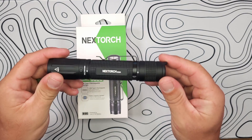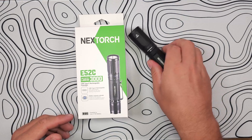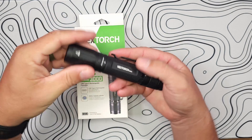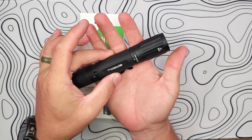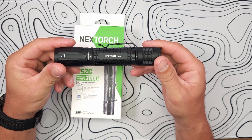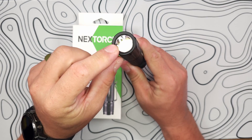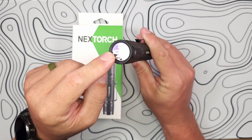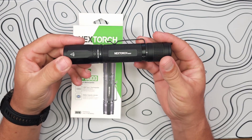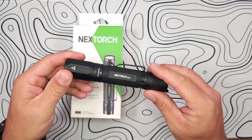This is impact resistant to 2 meters and IPX rated to 2 meters as well. As far as dimensions and weight, this is 153 millimeters in length, 30 millimeters on the head, and 27 millimeters on the body. Without the battery, it comes in at 130 grams. It gets all those 3,000 lumens from an XHP50B LED with a nice glass lens and an orange peel reflector to help soften up that beam. It's made of 6061 aluminum alloy and powered by a 21700 cell battery.